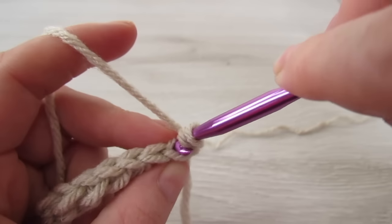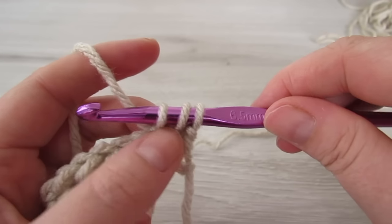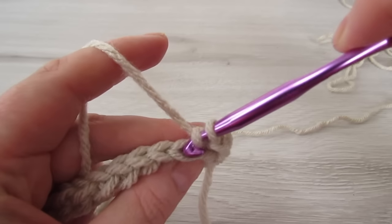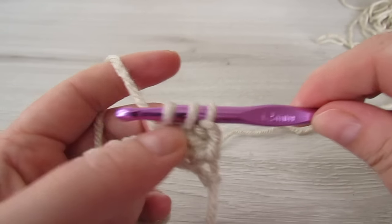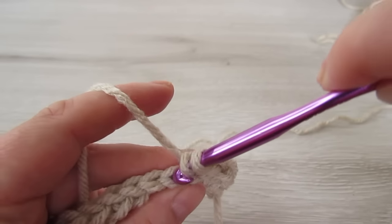Yarn over, insert your hook into that back loop, pull your yarn through, then pull that first loop through those two loops. You're going to continue with a back loop yarn over slip stitch into every stitch all the way across until you have seven stitches left.